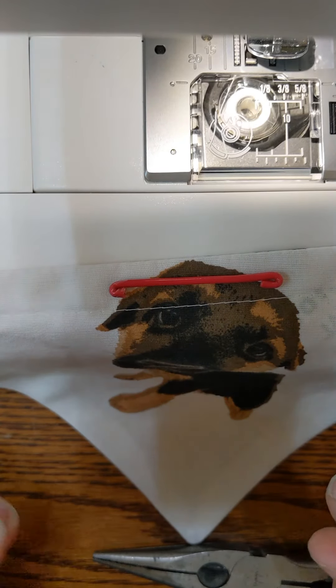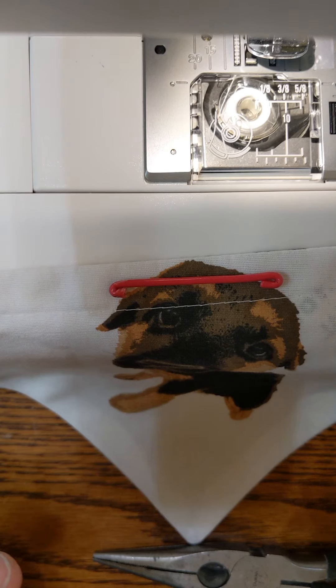The length you'll have to adjust for yourself, or whatever your preference is. That's my thought for today.